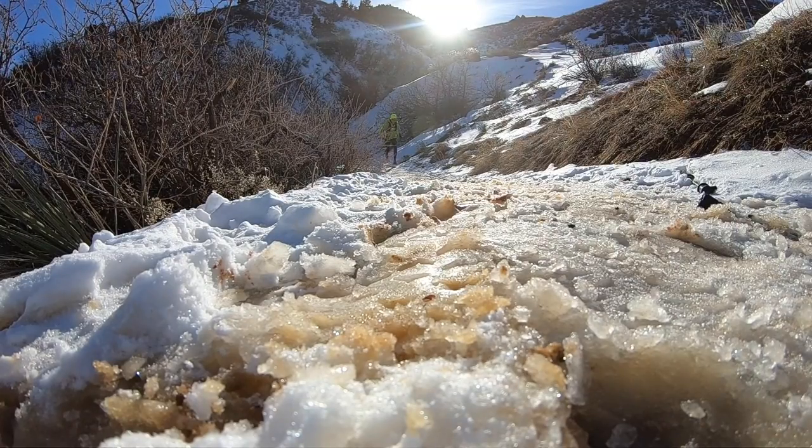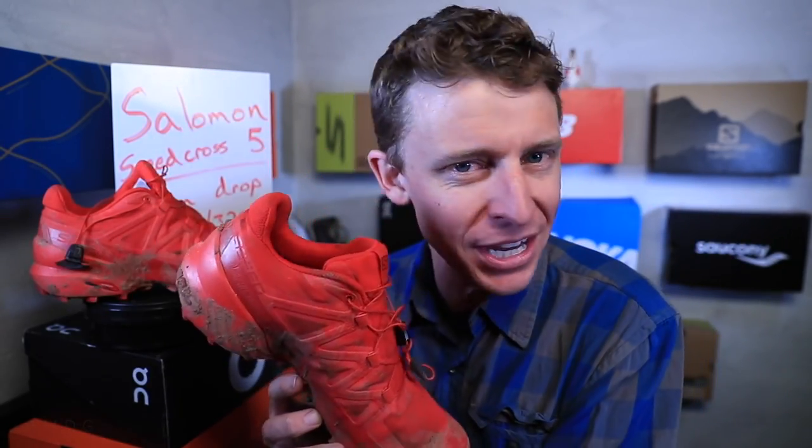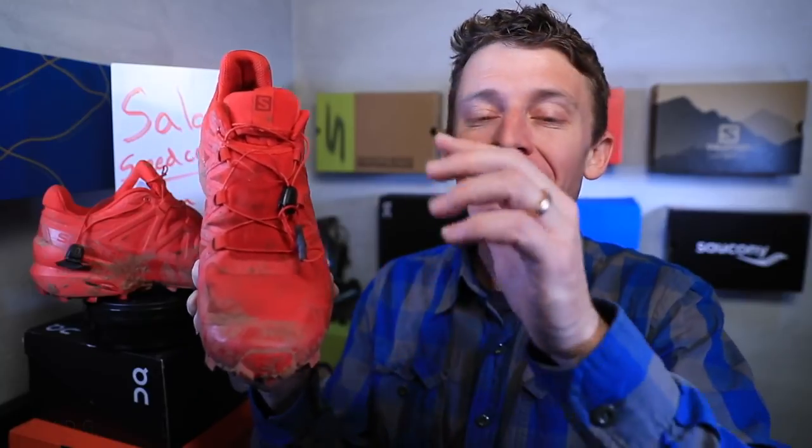I don't know if it's quite as waterproof as last year's iteration. I did feel some water splashing into my toe box today, just a teeny tiny bit. Look at the conditions I was in — very muddy, slushy, wet. Not a huge deal. But keep that in mind: if you're looking at running in really, really wet conditions, you might want to look at a shoe with even more Gore-Tex than this one.